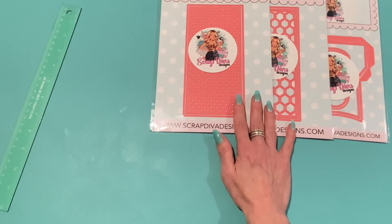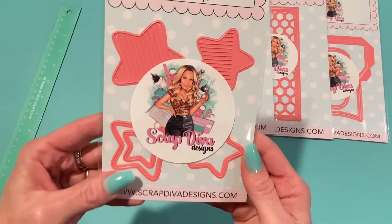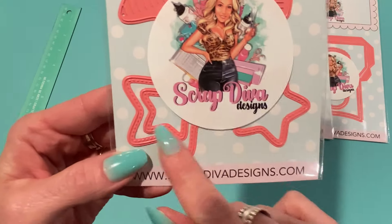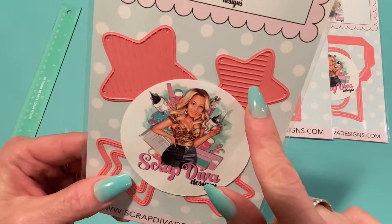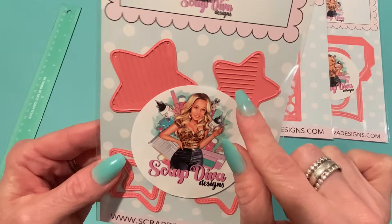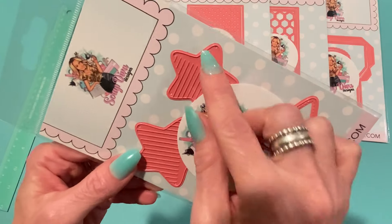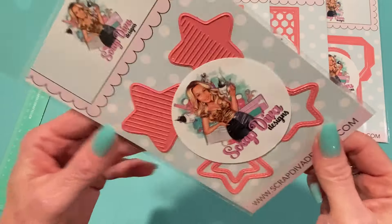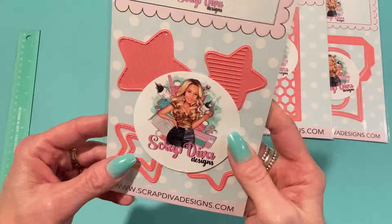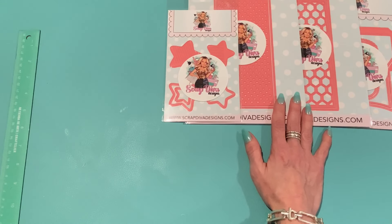This one is the Fringe Star Bundle. It comes with the main stars — great for summer projects or starfish — in three different stitched sizes. Then there are fringe layering pieces as well, so you can put one on top of the other and trim depending on what paper you want showing. It also cuts out the little fringes. You could probably do that out of faux leather too. These look like they'd be really fun as tags. The bigger fringes are about two inches — a nice size.